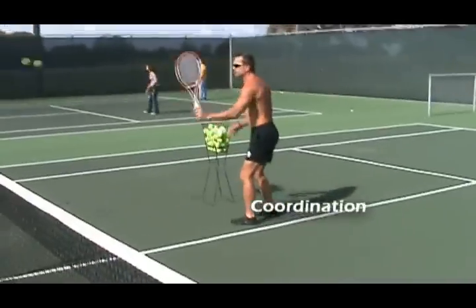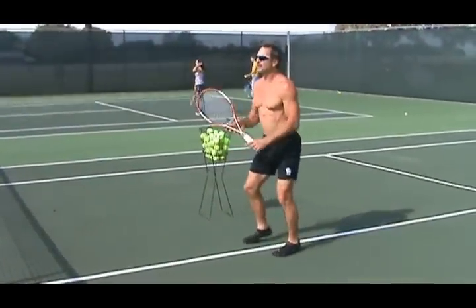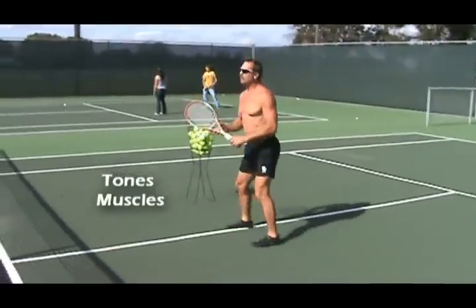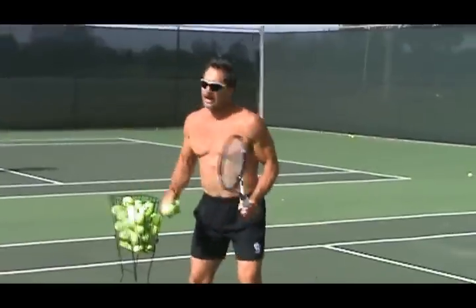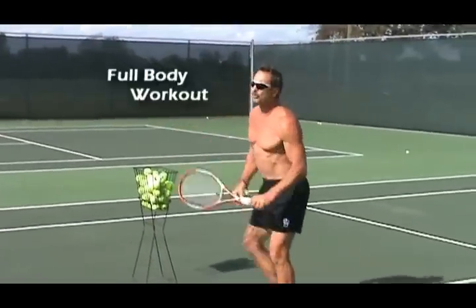The hand-eye coordination is working too. I'm watching the ball into the strings, and in my mind I'm already moving to the ball right after it comes off the racket. You're using all the muscles in your body in a kinetic chain, and that kinetic chain is allowing the entire body to work. That's why this is a full-body workout.